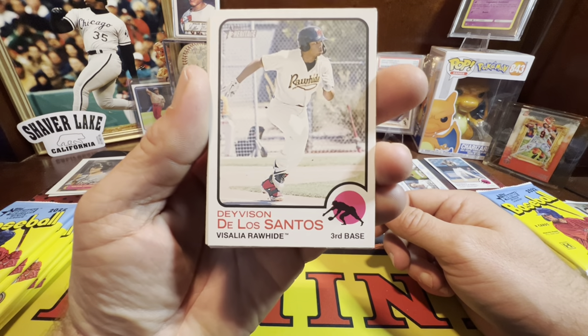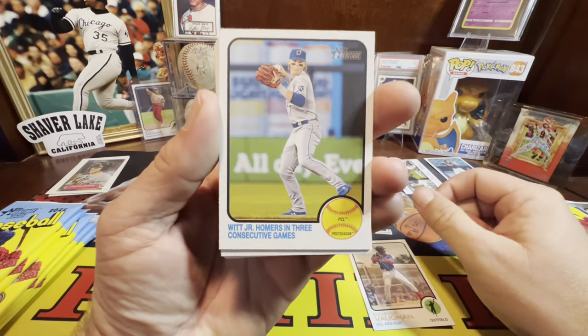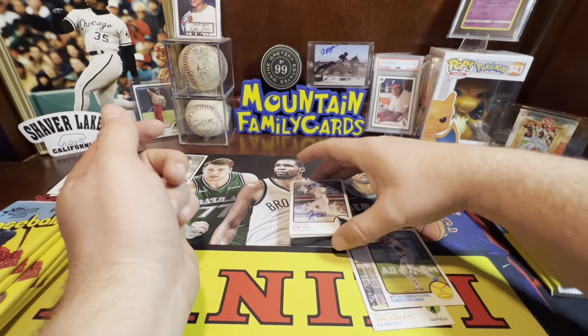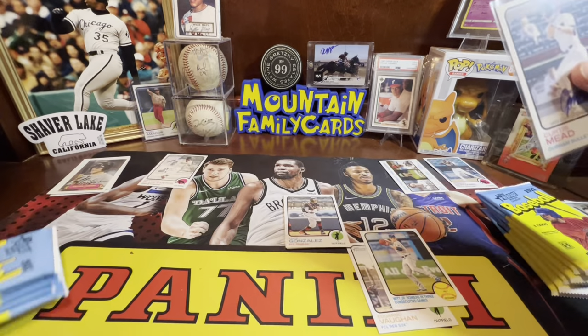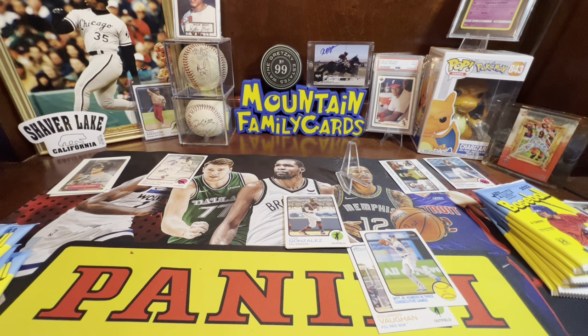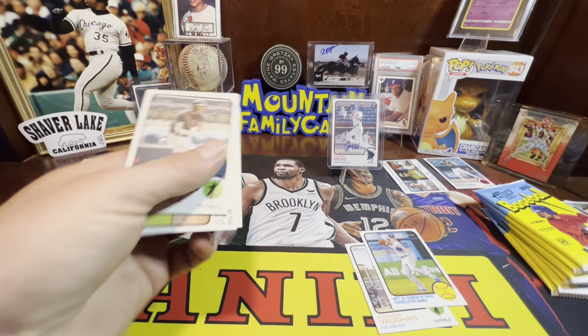Bobby Witt Jr.! Hey — Curtis Mead! I like Curtis Mead — nice! I am super happy with that one. I am super happy you have the Curtis Mead auto — I might have the other auto! Please be the auto... look at that — Curtis Mead on-card auto! The real one! Nice! I'm happy! Maybe I'll put that in a top loader in case it falls over again.